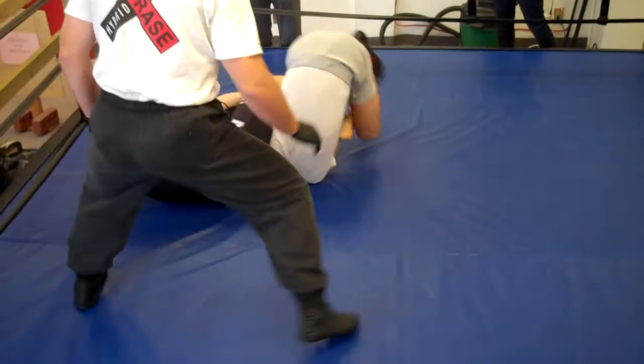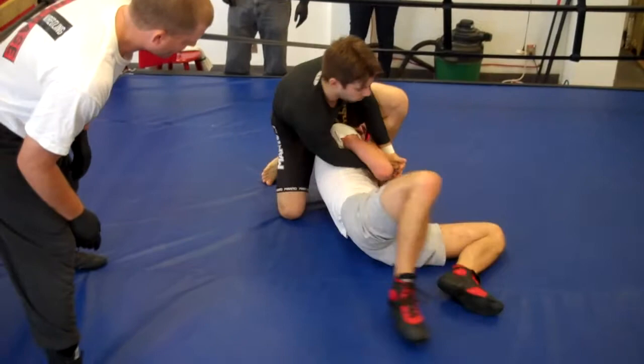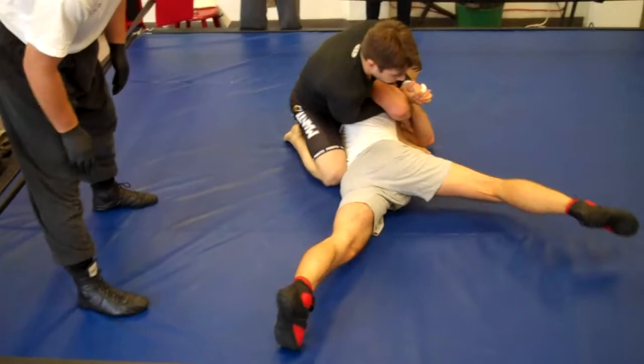Turn towards the end. Watch your arm. Keep turning. Scissor. Get to your belly. That's it. That's it. Single leg. Very nice.